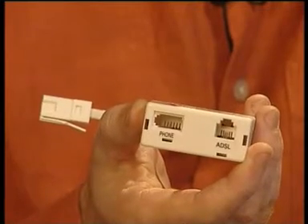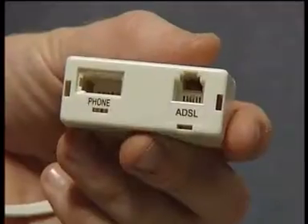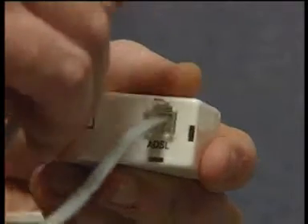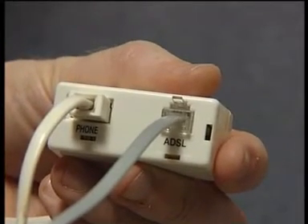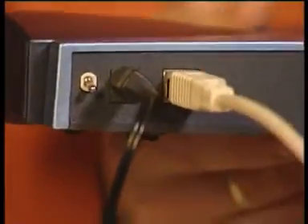Next, you'll need to hook up the phone cable to your phone socket. If you're planning to use a phone on the same socket, you'll need to buy an ADSL filter. Otherwise your phone won't work properly or your ADSL connection may become unreliable. The phone cable connects to the plug on the back of the router. If you've got an existing ADSL connection and are using a filter, the other end of the router's phone cable plugs into the ADSL socket on the filter. Other phone devices like faxes, answering machines and phones plug into the filter's phone socket. You can plug double or triple adapters into the filter's phone socket. Now connect the USB cable supplied with the router into the back of the router and then into your PC.